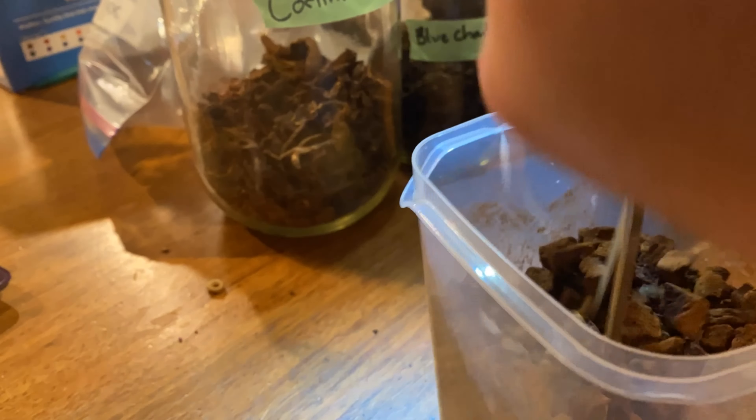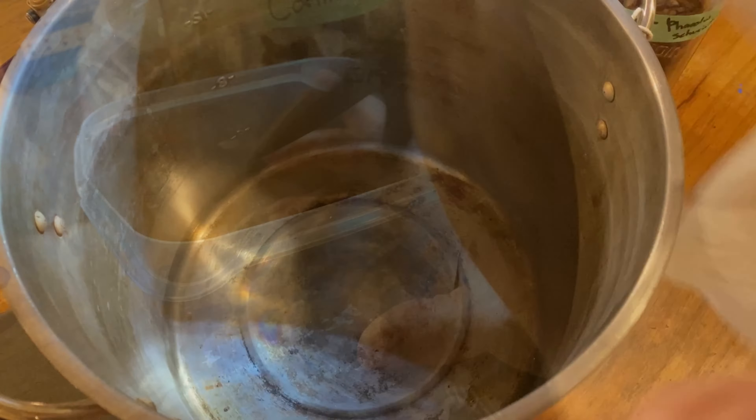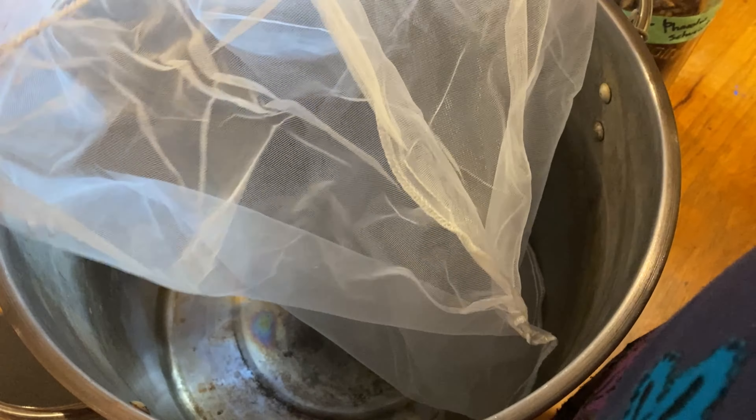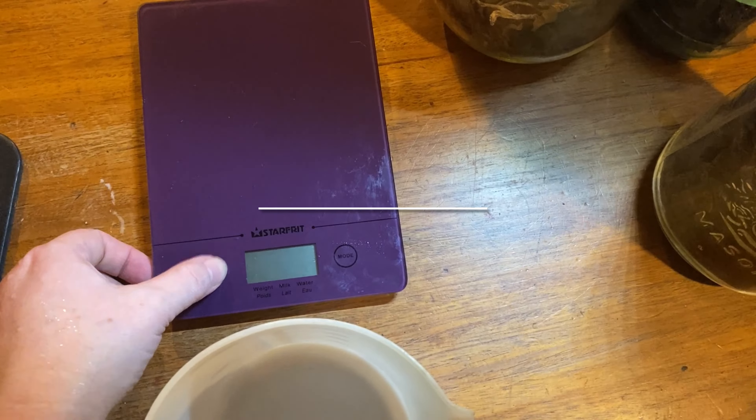When you're dyeing, you want to chop up your dried mushrooms as finely as possible — this just increases surface area for better colors. The next step is I use one of these paint bags, available at the paint store. If you put these in the pot ahead of time with your mushrooms and heat them up for that hour before you add your fiber, it allows you to pull the bag and the mushrooms at the same time.